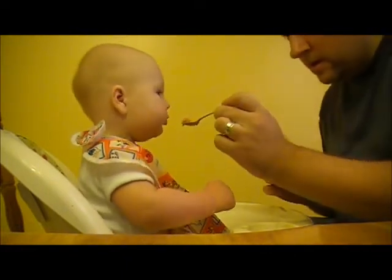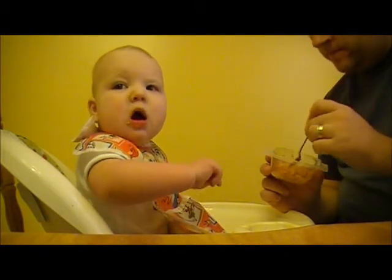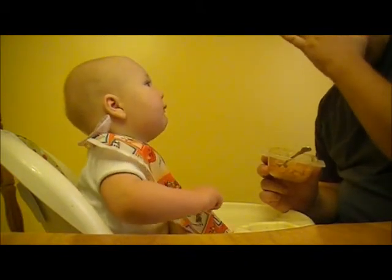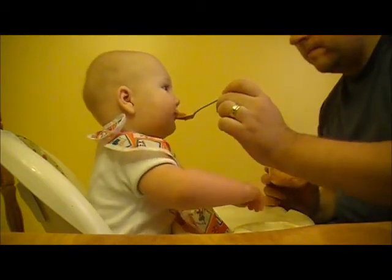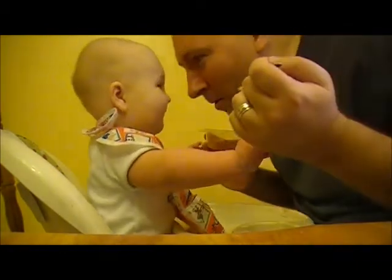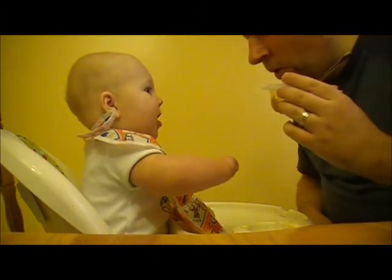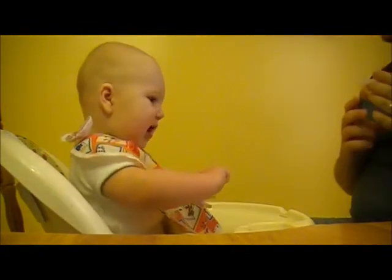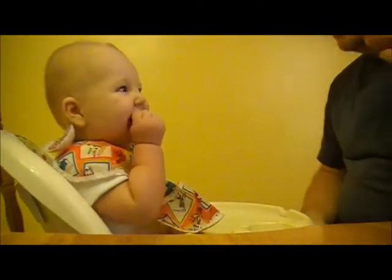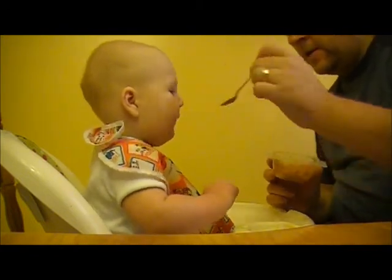Say hey everybody! Last night the TV was on Wonder Pets and we said 'Go Wonder Pets!' Yesterday he was giggling so much. Now he's just hungry.